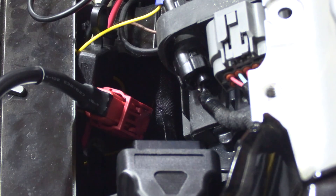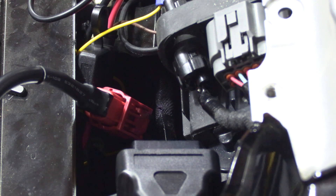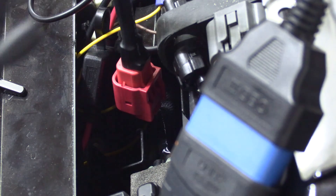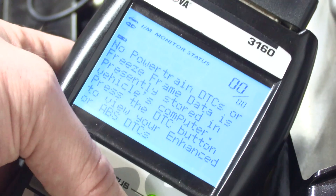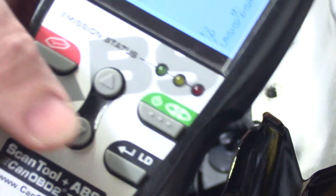Pretty much any OBD2 reader will work, but not all of them will. You need to make sure it supports CAN bus — there's another protocol listed in the description below. I'll also have a link to a pretty cheap code reader. This is a Bluetooth code reader, but right now I'm just going to hook up my normal one. Turn the key on and go ahead and link. You can see we got connected. I don't have any DTCs and you can actually go and view live data here.